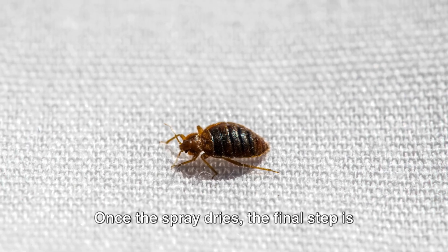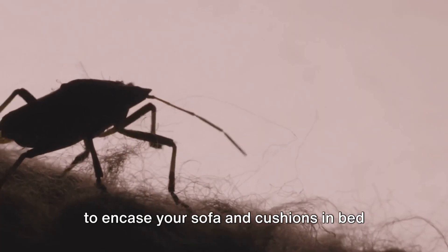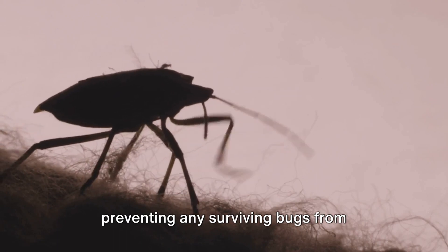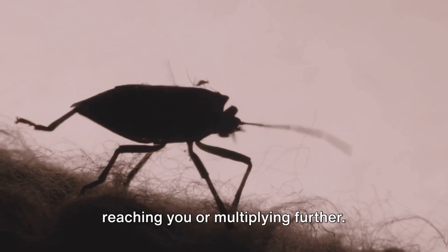Once the spray dries, the final step is to encase your sofa and cushions in bedbug-proof covers. These covers act as a fortress, preventing any surviving bugs from reaching you or multiplying further.